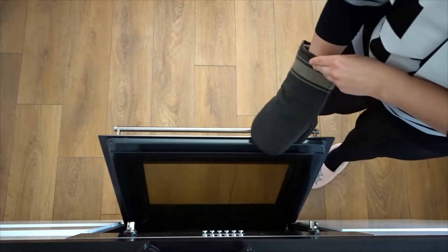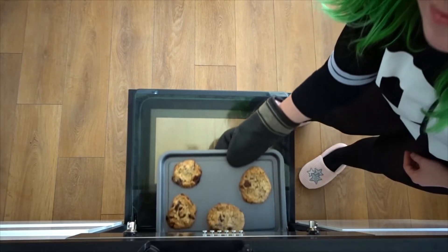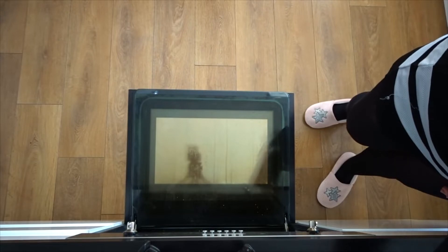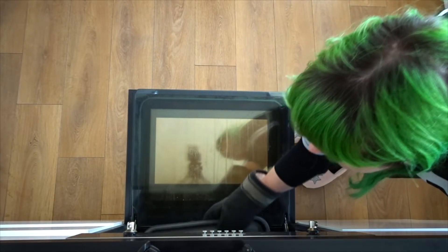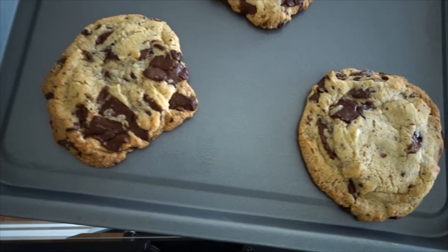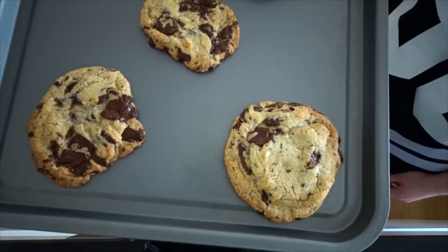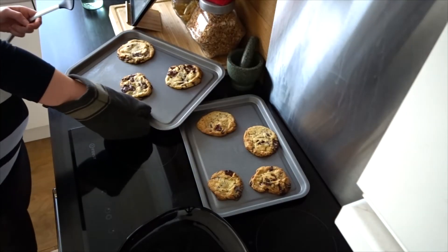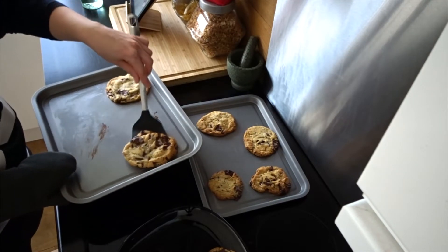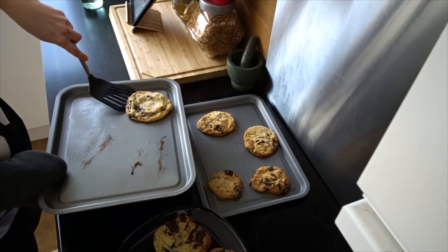Once they're done, grab an oven mitt and pull them out of the oven. There's something about uneven cookies that's so satisfying — I know that they're going to taste better. Leave them to cool down on a tray for a few minutes, and once they're cool, get them off with a spatula. If you put parchment down, they should be pretty easy to peel off. Then pop them onto a bowl, dish, or whatever you're going to store them in.